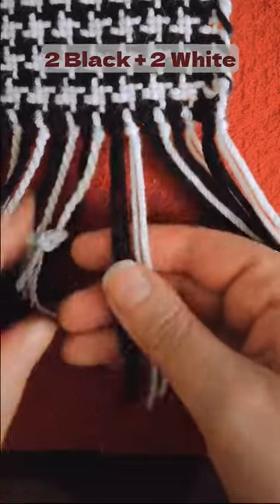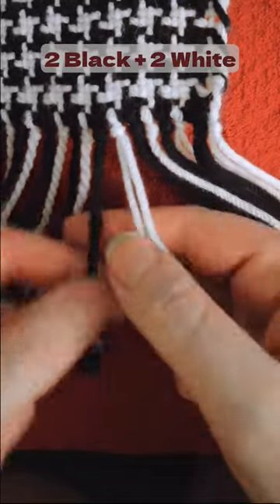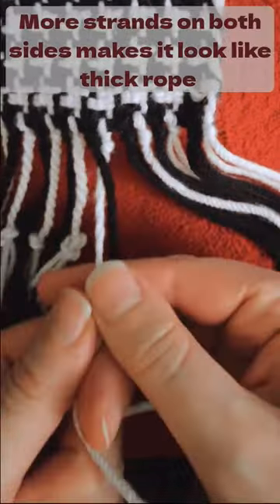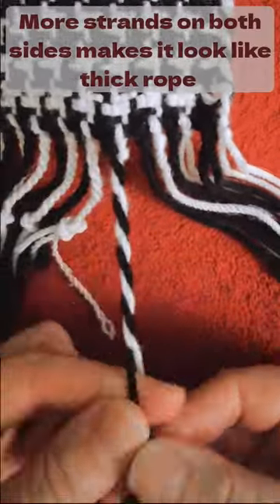To make one that's thicker, have two strands on either side. Two black by two white will create a nice alternating pattern. More strands on both sides make this look like a thick rope.